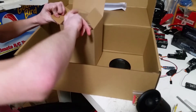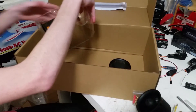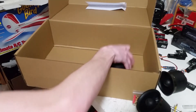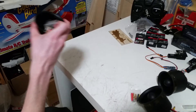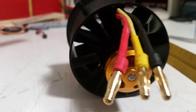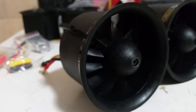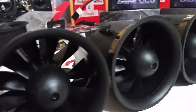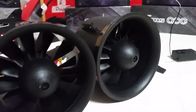We have 8 total fan units. These are Free Wings 12-blade 70mm EDFs. They have a 2850kV motor and they run on 4S. The total all-up weight of the unit is 180 grams, and it's rated to put out around 1500 grams at 56 amps.